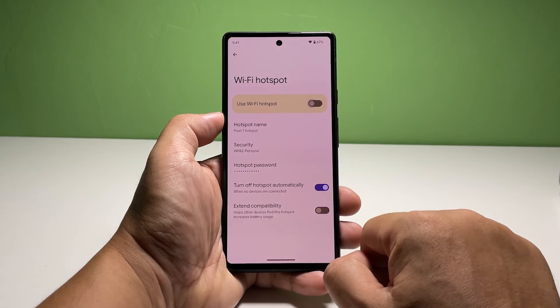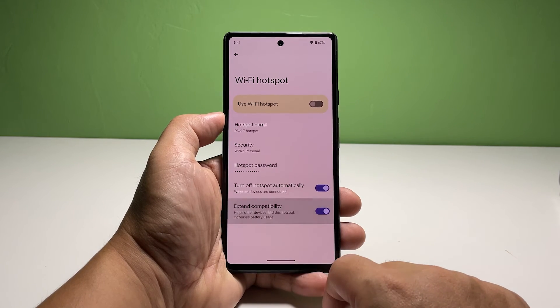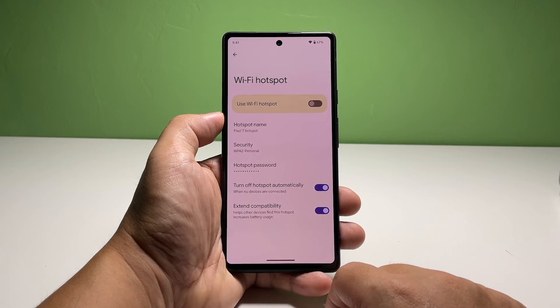Tap the switch next to Use Wi-Fi Hotspot to enable it. Once you've done that, your Pixel 7 will immediately start broadcasting the signal for your other devices to connect to.